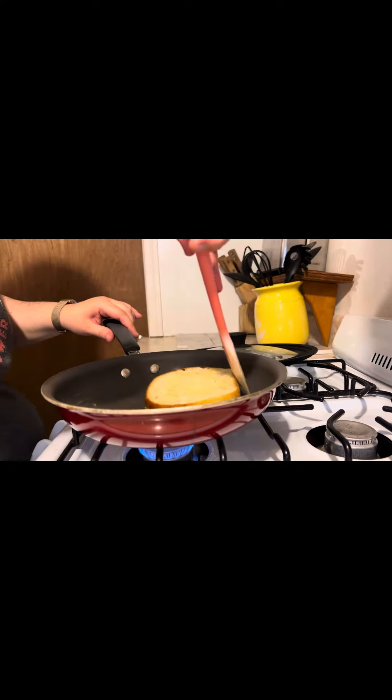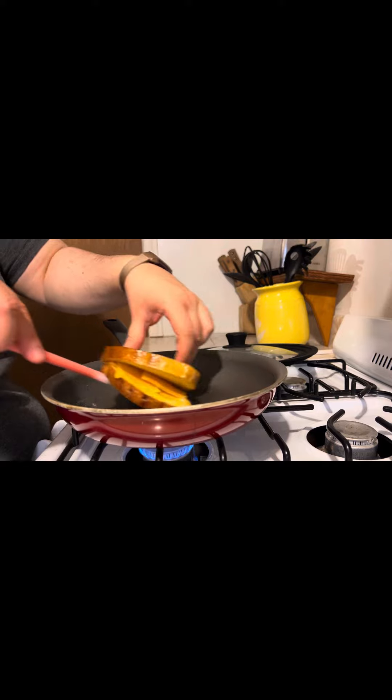Flip it over when ready. Careful not to burn yourself and keep everything intact.